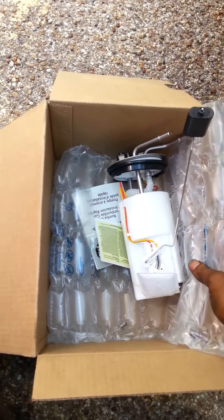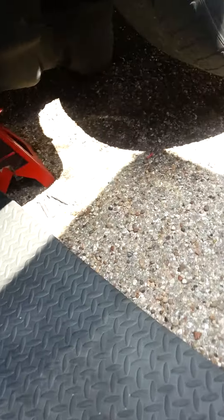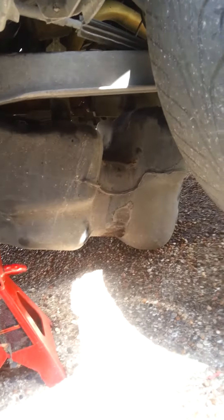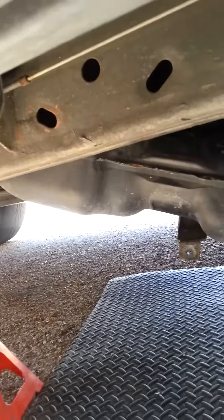Suburbans, Tahoes, Denalis, Escalades — they're all the same. What I normally do is just tilt it: I drop both straps and just drop the back end down. You don't have to drop the whole thing. This one's got a little more than a half tank of gas so it'll be kind of heavy, so I leave the front lip up and tilt it to the back.